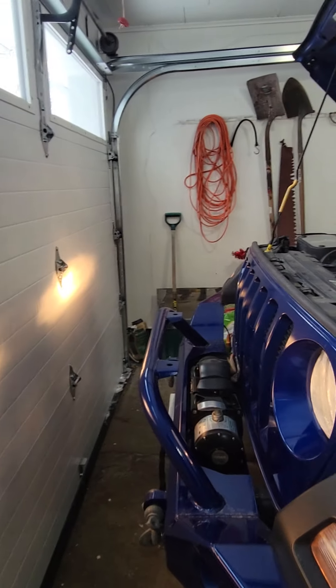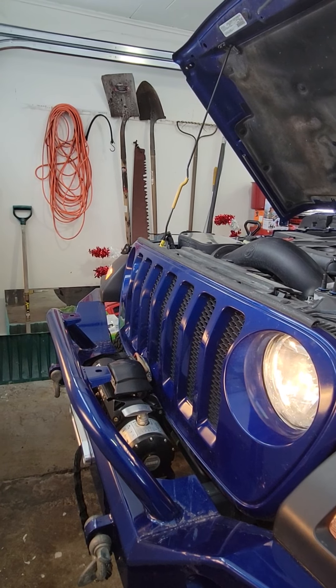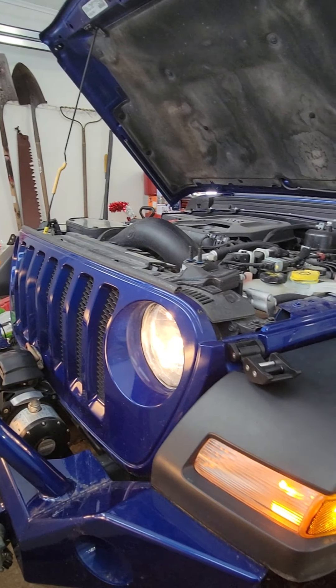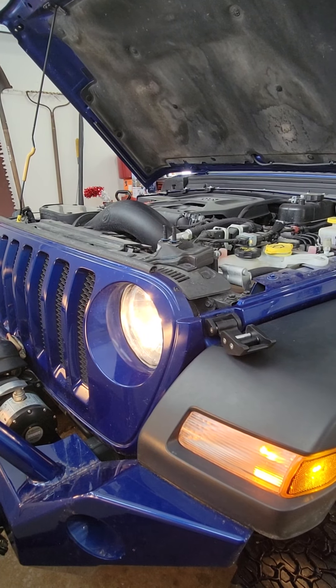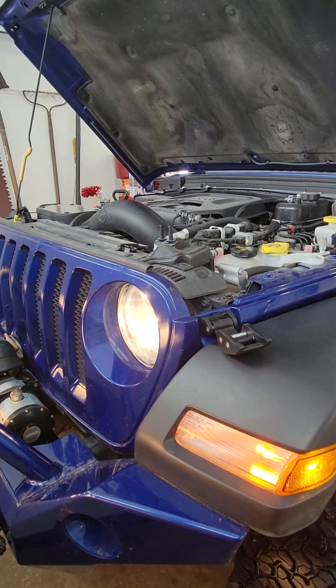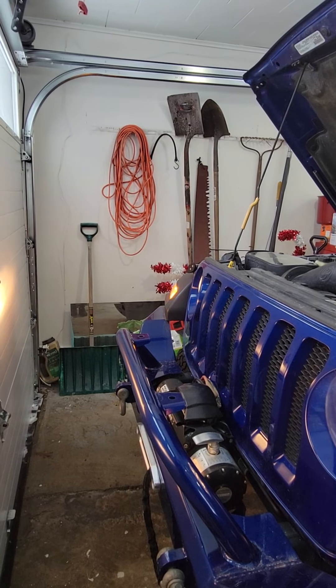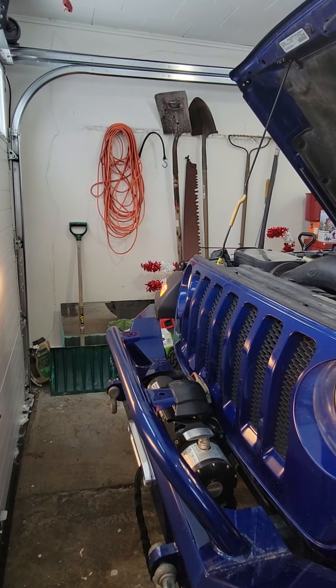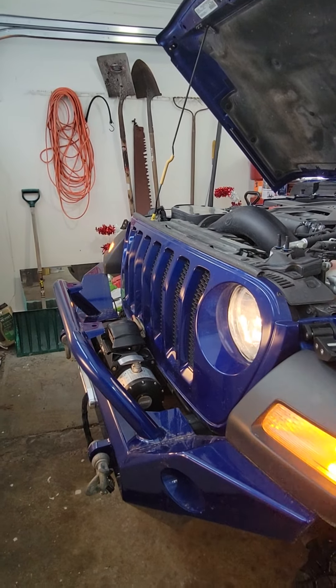The next thing we're going to do is make sure that our headlights work. Do our turn signals work, left and right?